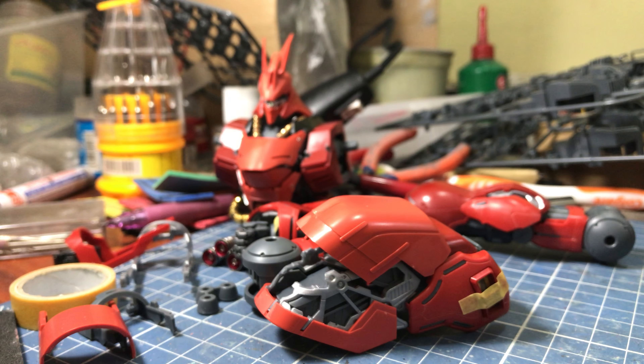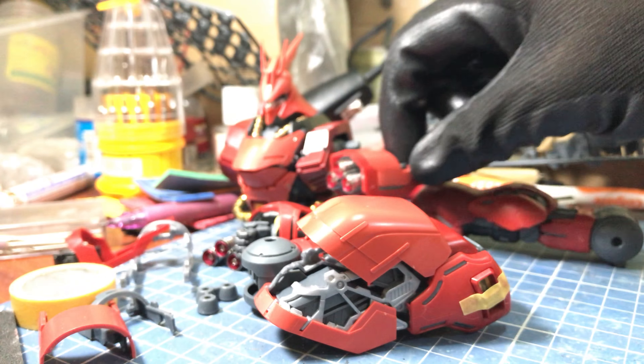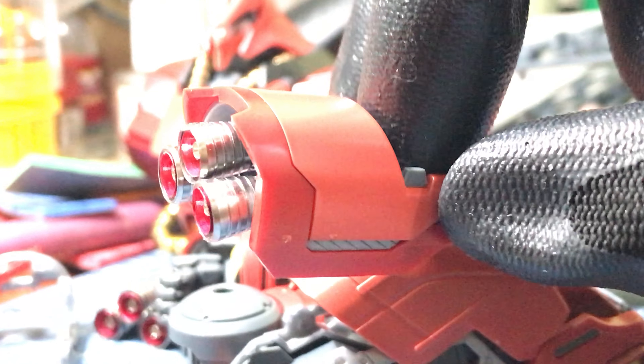So yeah, I'll be putting in some metal parts for that piece. And then I just finished fitting in the metal thrusters for the shoulder part.